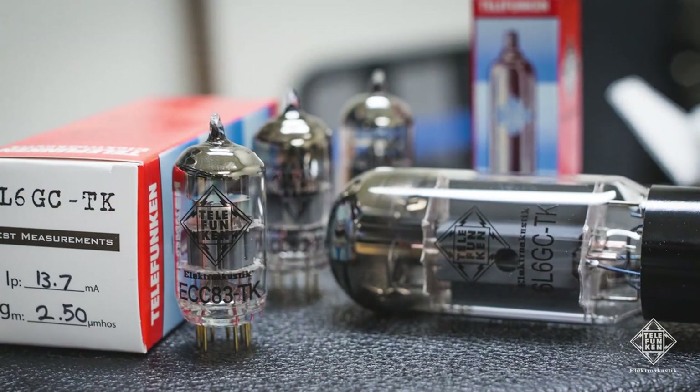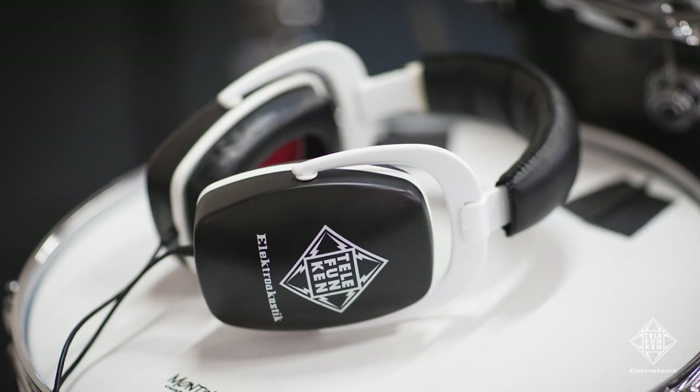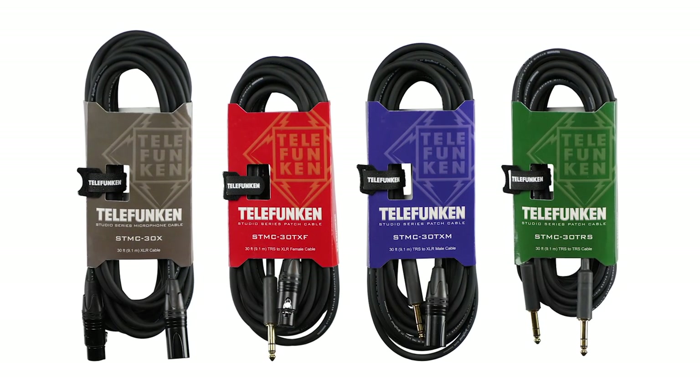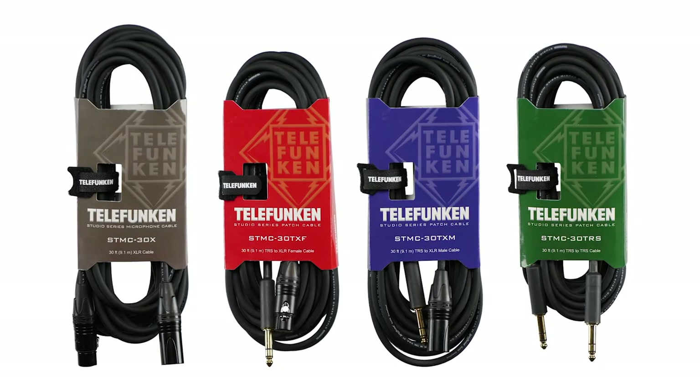Lastly, we have a handful of accessories. We have some vacuum tubes — the Black Diamond Series tubes. We have some isolation headphones, the THP29s, and then a whole batch of high-end cables for your stage, including some XLRs, XLR to TRS, and some quarter-inch guitar cables coming in 2018.